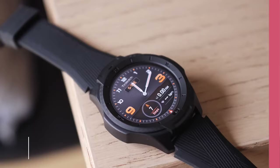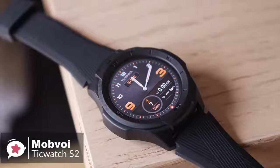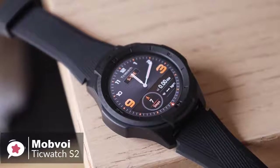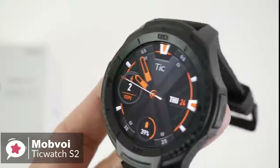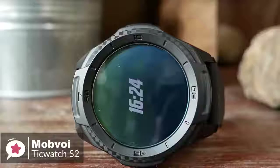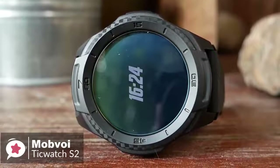At number 4 is the TicWatch S2 smartwatch. If you want your smartwatch to take a pounding and perhaps keep up with a more active lifestyle, what choices do you have? After all, the majority are made for looks, not for toughness. Mobvoi has stepped up with the TicWatch S2, a smartwatch that doesn't mind getting knocked or scraped once in a while.